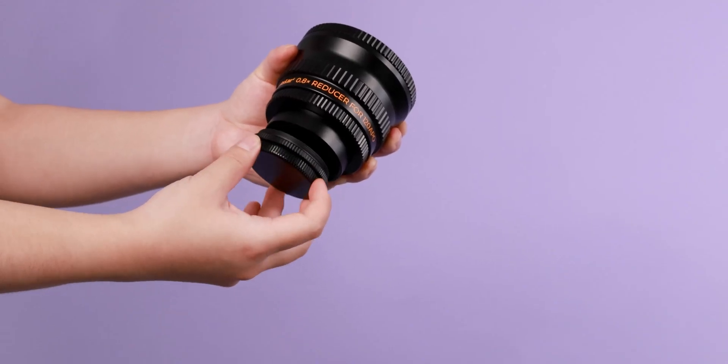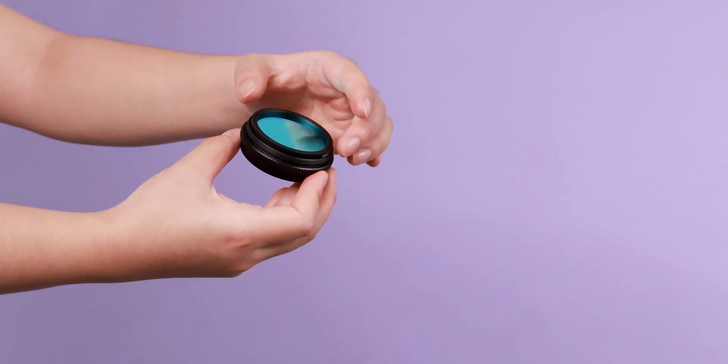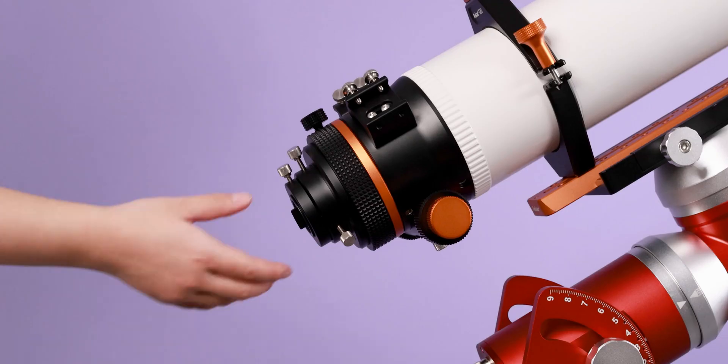At the same time, the built-in M48 2-inch filter thread can be used to install filters directly.